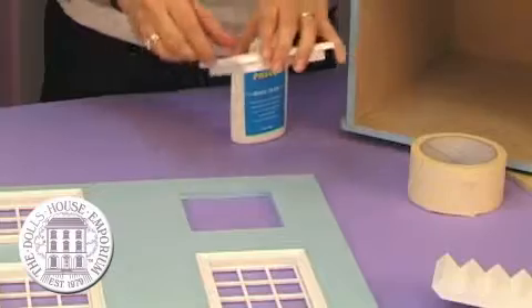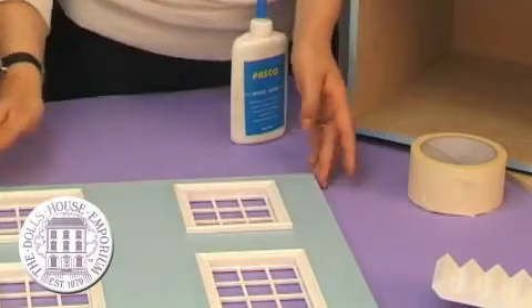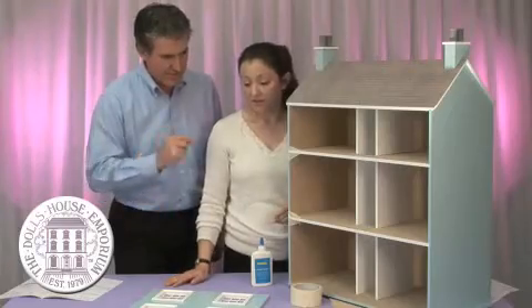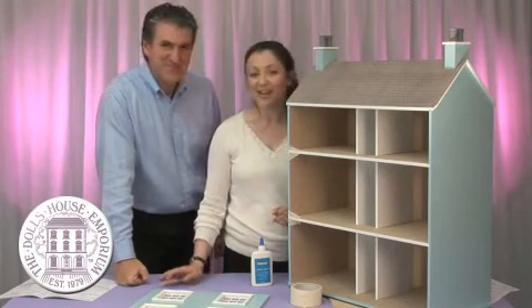This is my last window now. As soon as that's in, you'll see we've got a perfect finish very quickly and very easily. You just let that set overnight and then you're ready to add it to the front of the house. This is getting exciting — I can't wait to see the finished thing. We're nearly there.